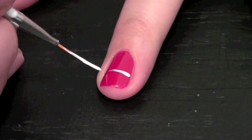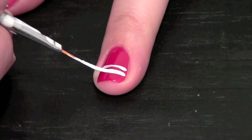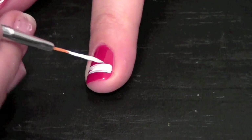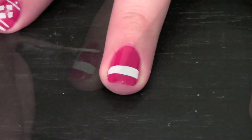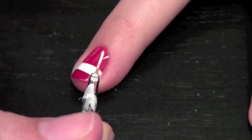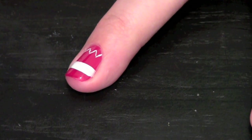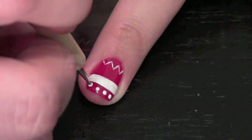On my middle finger nail, I took a thin nail art brush and I created two lines and filled them in to create a bar across my nail. Once it's all filled in, move on to the next design while it dries. I created a zig-zag with that same thin nail art brush at the top of my nail. With a medium dotting tool, I created four dots along the bottom of my nail.